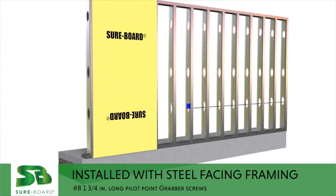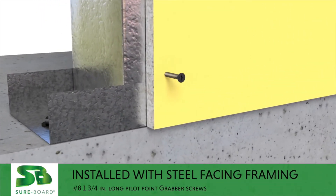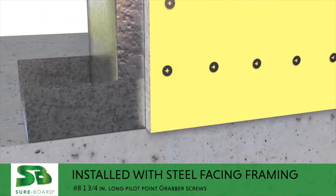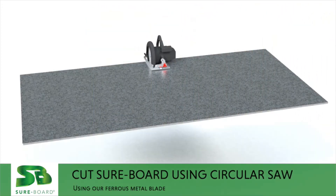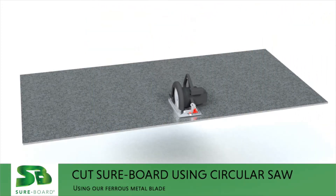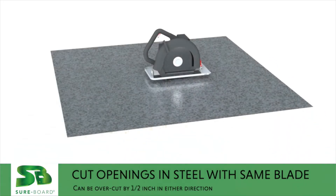Installation uses number eight by one and three-quarter inch long pilot point grabber screws spaced at the specified screw schedule. Panels are cut using a circular saw with a ferrous metal blade.